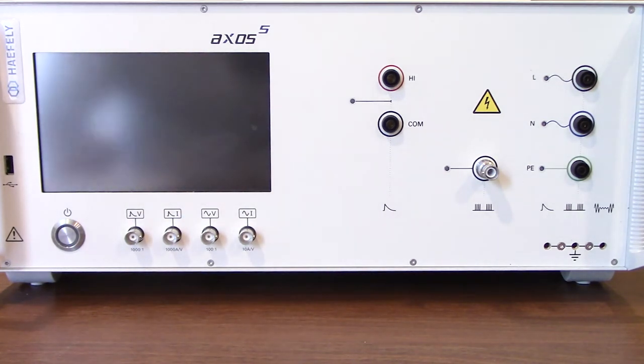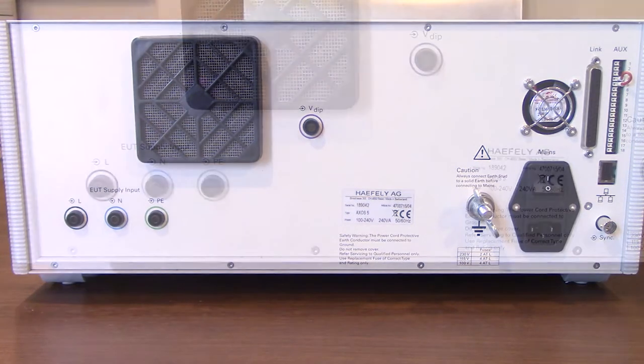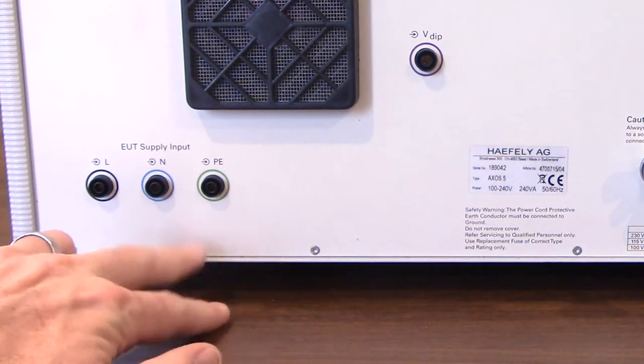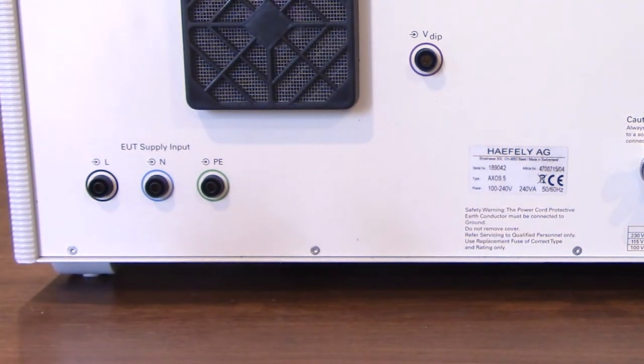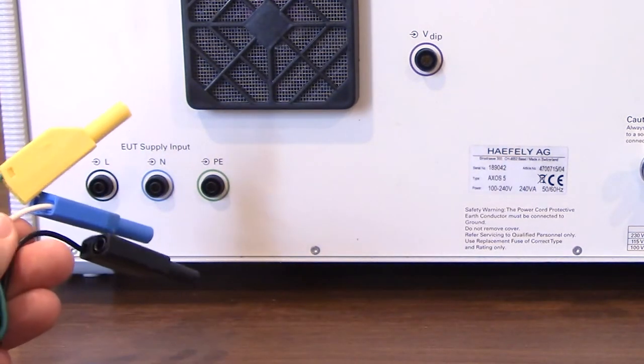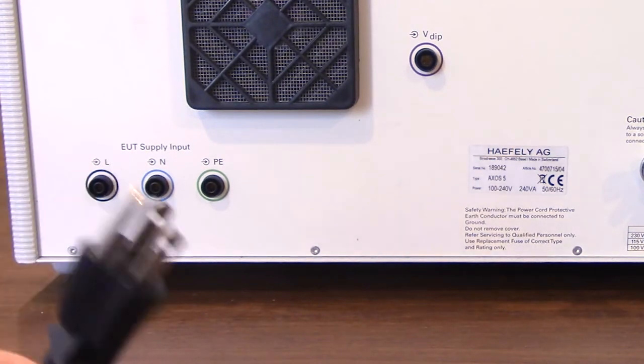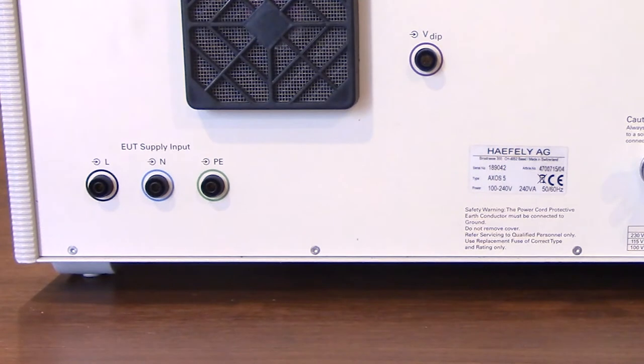Now we're going to turn the unit around and show you some of the different connections on the back side as well as your power input for your coupling decoupling network. Starting from the left working our way to the right, here you'll see your EUT supply input. As we mentioned previously, if you are going to be doing power-on testing you do have to go through the coupling decoupling network. You'll see three different recessed banana jack connectors which will plug into the corresponding connectors, and we have your standard NEMA style male connector that's going to go to your standard wall outlet.